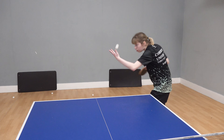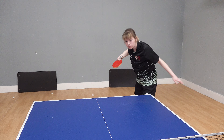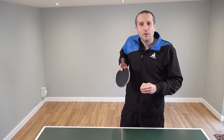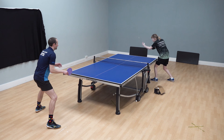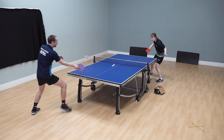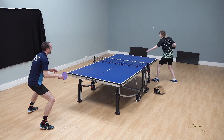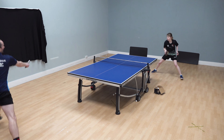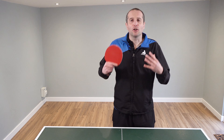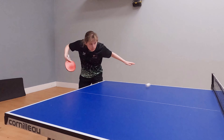Hello, my name is Tom Lodziak. In this video, England international player Charlotte Bardsley is going to demonstrate the serve which she most likes to use. What's interesting about Charlotte's approach is she uses her favourite serve not necessarily to try and win the point, but to set up the type of rally where she can dominate. Charlotte is going to go into more detail about the way she serves and how it sets up her strengths.